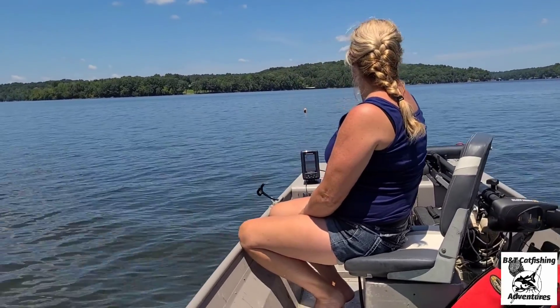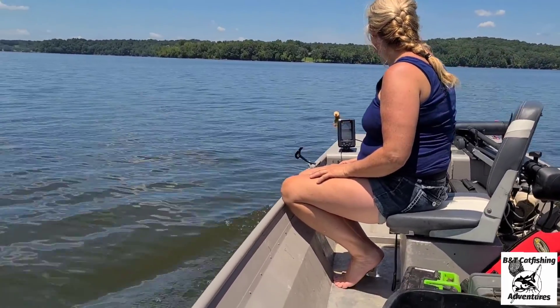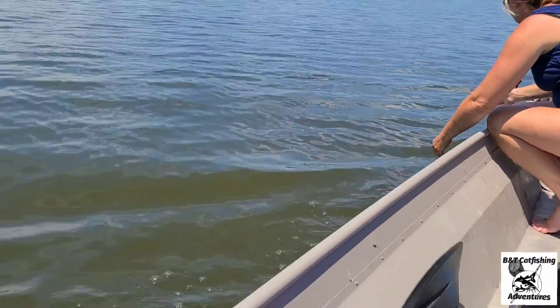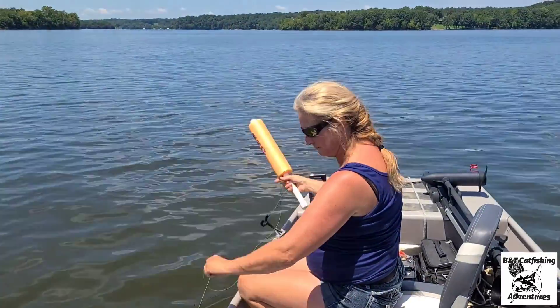Me and Miss Tammy put out a total of 14 jugs. We also put two out with skipjack - not part of the challenge, just a chance to catch more fish. We checked a potential other spot in case this one doesn't pan out. Right now I think we've got two jugs moving, so we're going to turn around and check them.